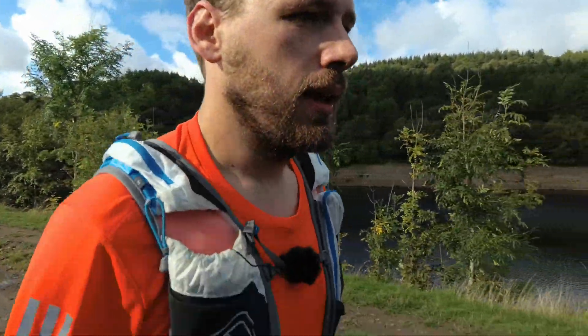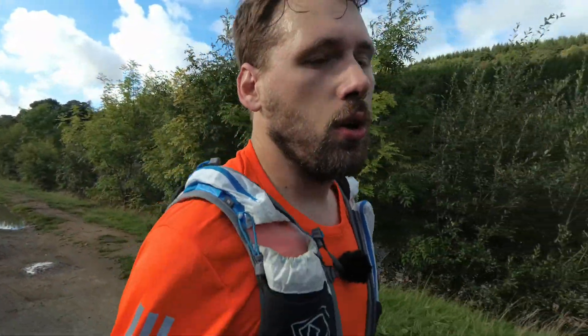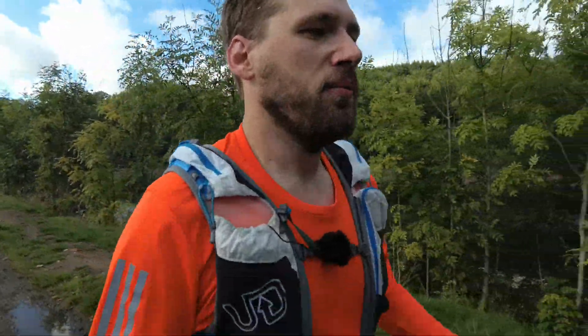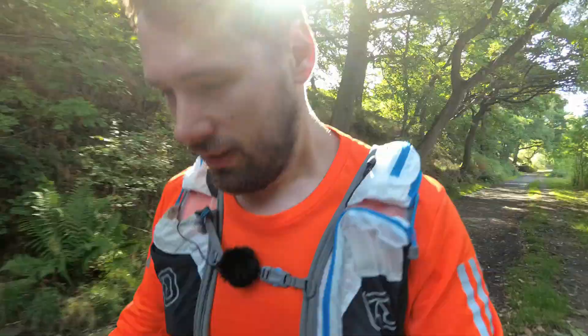This section along here next to Erwood Reservoir is a really nice time to recoup and set a nice pace, recover a little bit — because once we get to the other side of this dam we're on to our second climb. It bites really hard at the beginning, then it just drags on for another kilometre and a half through the forest. I bet you're starting to get an idea of why I love this area — everything you could want from a trail run.